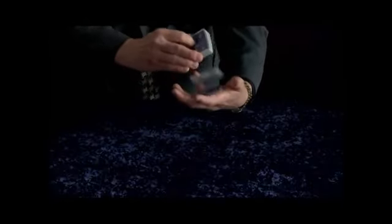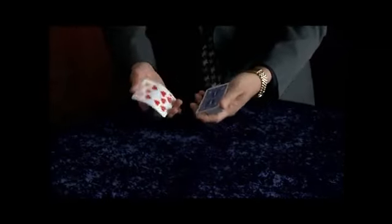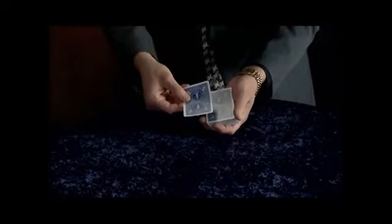It looks like just an ordinary pack of cards — all here, all different, well mixed. You can have any one call out stop at any point. We'll say, for example, the Queen of Spades. It's not on the top; that's the Ten of Hearts. But if you snap your fingers, the Ten of Hearts will change into the selection.